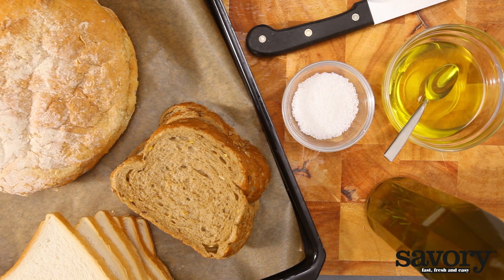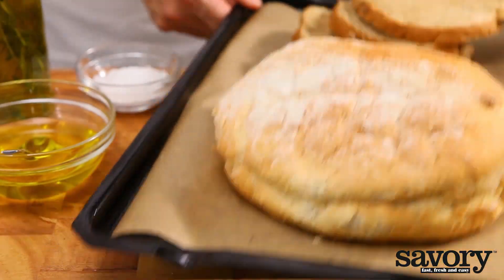Here's the secret to making croutons. Making croutons is an excellent way to use stale bread.